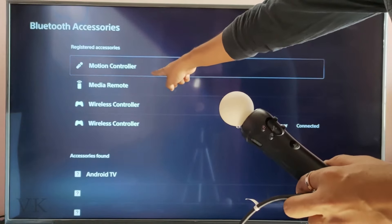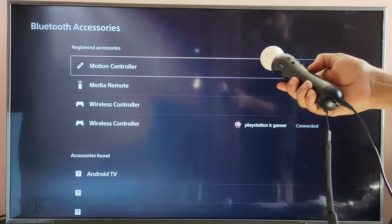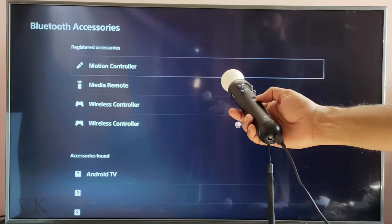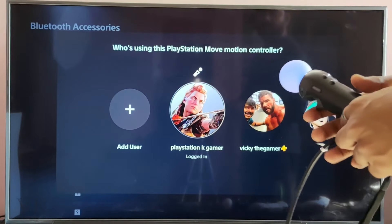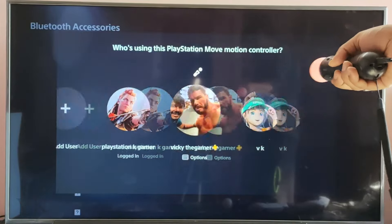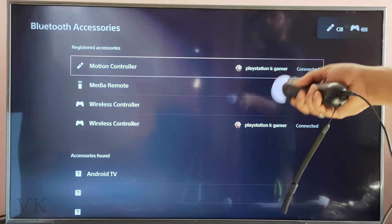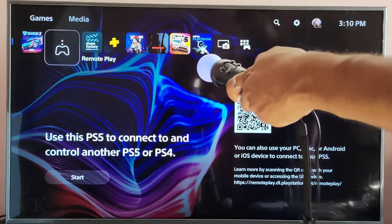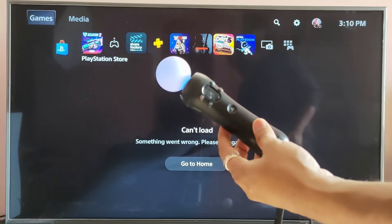The motion controller is found — see this. Now tapping the PS button. The motion controller is connected — see, I can move it. Choose OK. That's it, now I can use this.